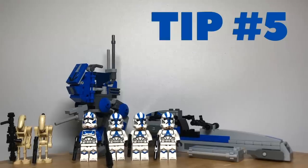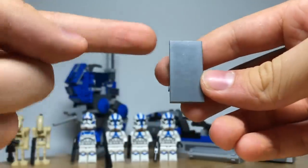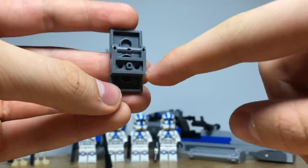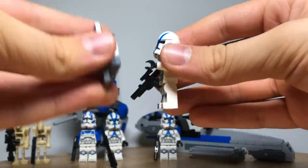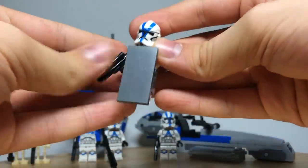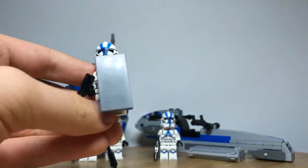Tip number five is to build some shields for your clones. This is very easy to do using just three pieces: a 2x4 tile, then a 1x2 plate, then a bar connected to a 1x2 plate at the back. You can then just connect it to one of your figures so that he can be more stable and more prepared for battle. This gives them extra safety and protection.